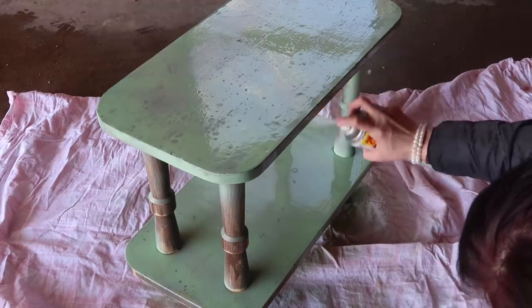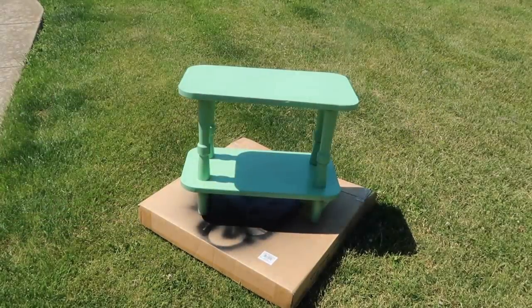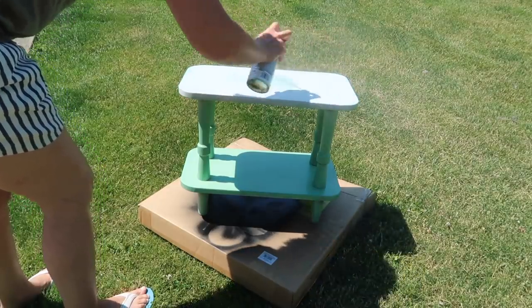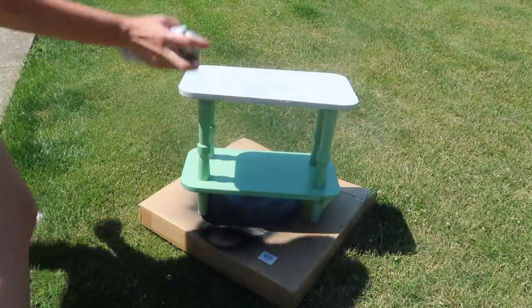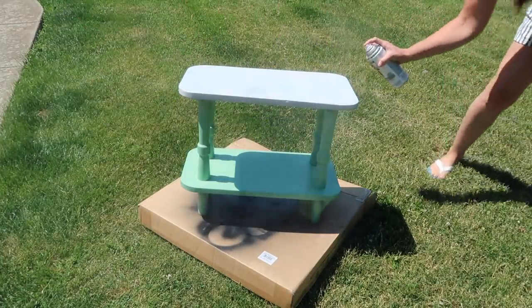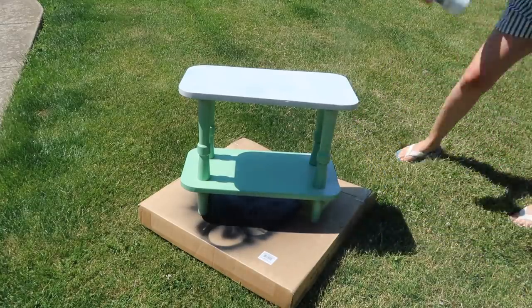So recently, probably a few days ago, I decided to go back in with the Rust-Oleum chalk paint in the gray and spray paint that. It was a gorgeous day outside and it dried in no time. Now I'm wearing shorts, which is kind of funny because I have a winter coat on in the earlier footage. But that's just how it works sometimes — if you fail on a project, I gave up for a while, didn't throw it away, but I did give up.